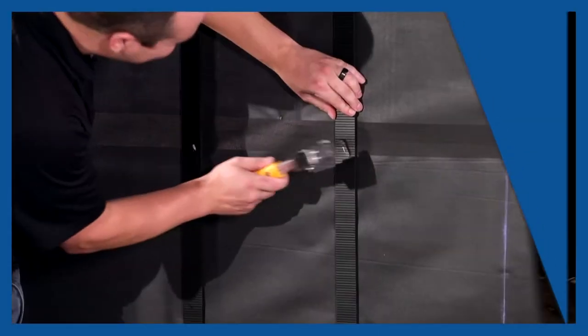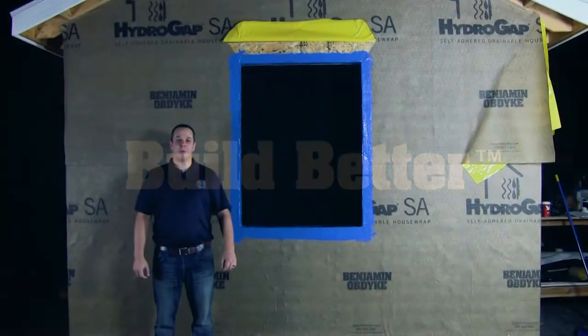We strive to help you feel better. Welcome to Benjamin Obdike's Test House.